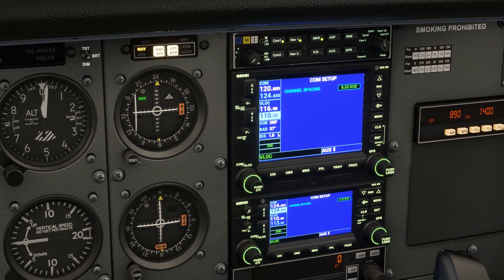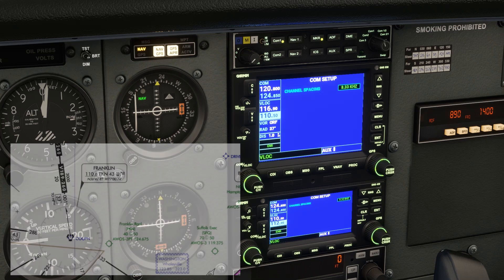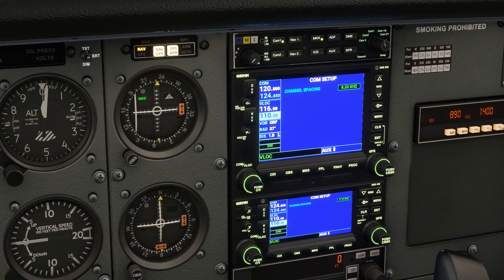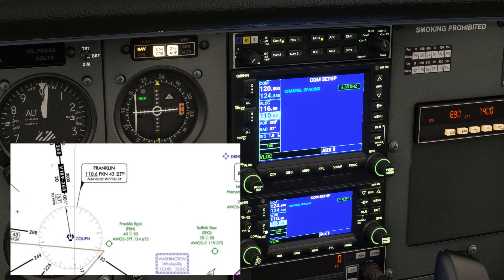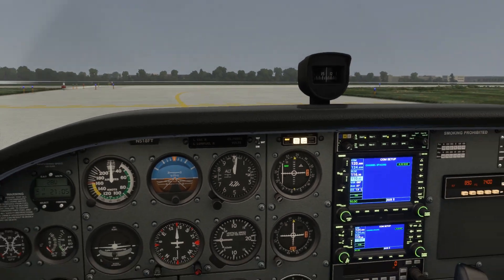With that done, we can set the next VOR on our route, Franklin, 110.6, and swap it active. We'll be flying inbound on the 133 radial, so let's be careful here. We want to twist the OBS for 133, but we want to set it on the bottom, not the top. Radials radiate out from the station, but we'll be flying in to the station, so we'll fly the reciprocal heading — set up top. We're not able to pick up that distant station from the ground here.